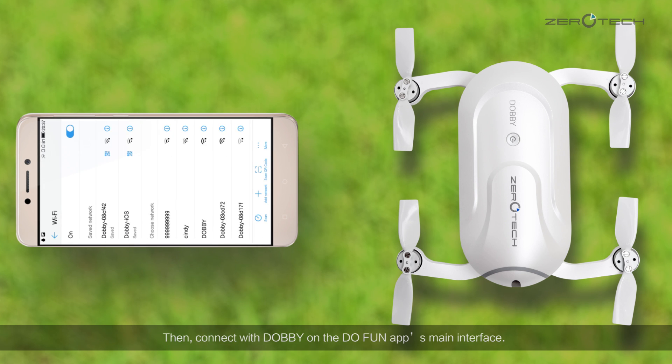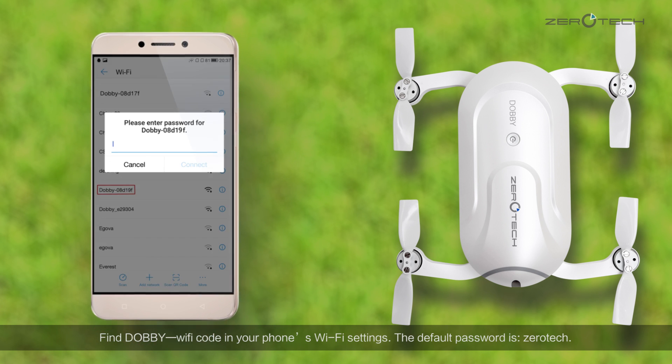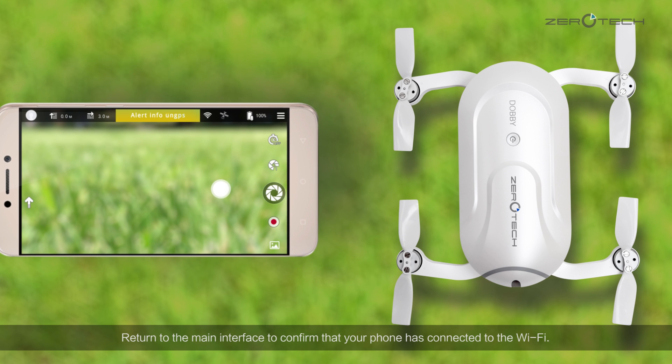Then, connect with Dolby on the DoFan app's main interface. Find the Dolby Wi-Fi code in your phone's Wi-Fi settings. The default password is ZeroTag. Return to the main interface to confirm that your phone has connected to the Wi-Fi. When you are first using the app, it will notify you that you can only fly outdoors.